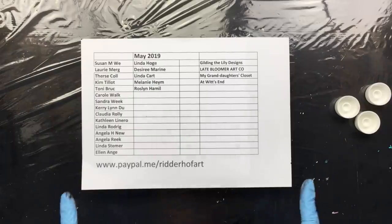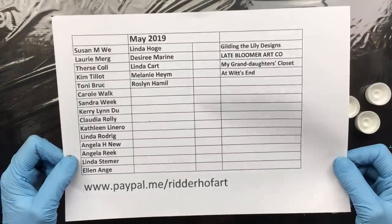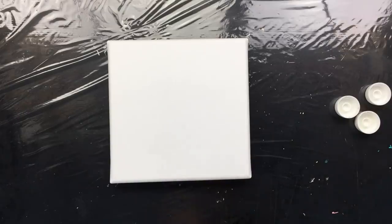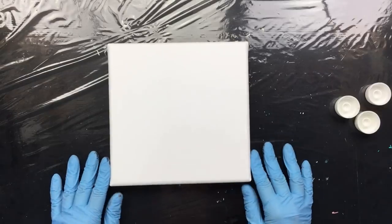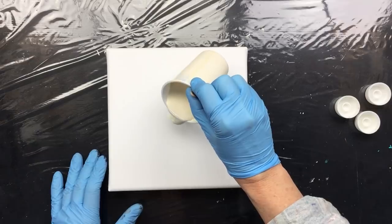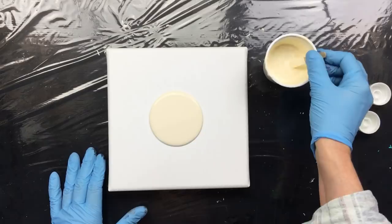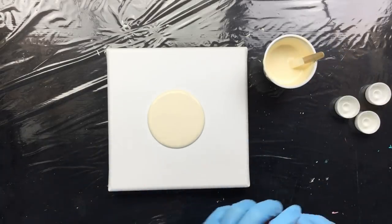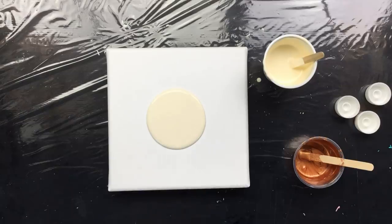Okay guys, I'm back with the pouring. So this is the updated list as of this morning. I want to thank everyone for sponsoring my channel. What I have planned is an ivory background with a brown and bronze pour on top of it. This is the bronze — really pretty — we're going to put that on top.